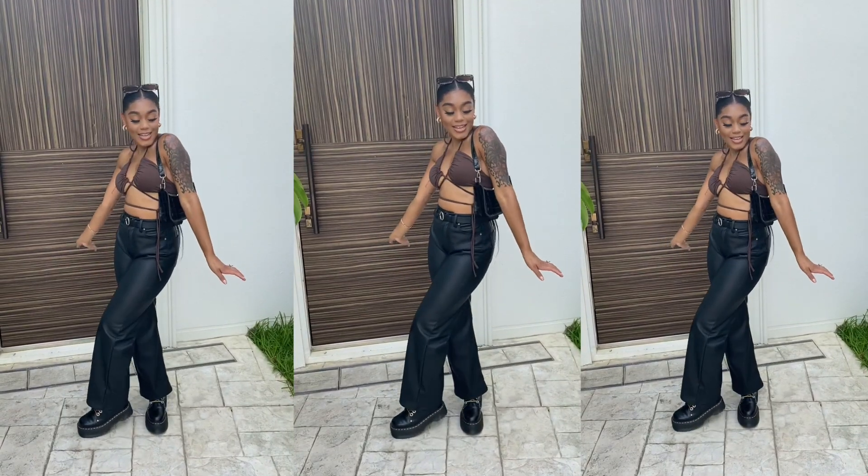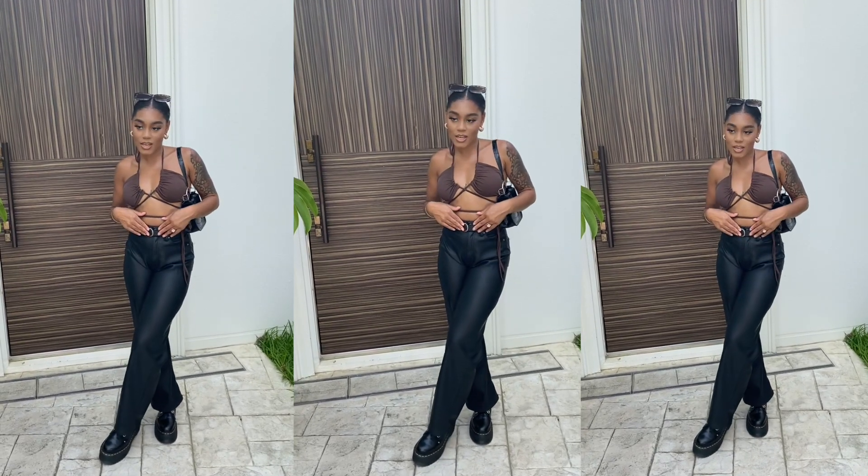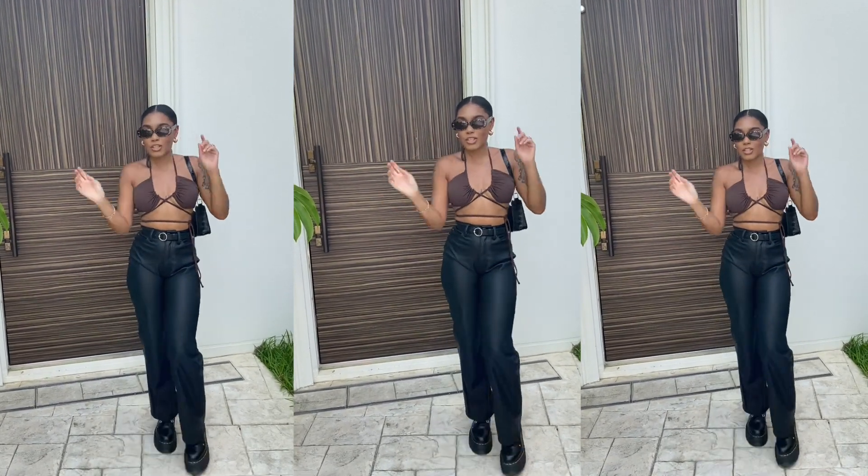Here is the outfit! My top is from Shein — it's actually a bikini top. My pants are from H&M, belt H&M, bag Shein, glasses from Shein, and my shoes are from Dr. Martens. Almost forgot about fragrance! I'm going in with my Zara Gardenia fragrance — it smells so good, it reminds me of summer and feeling good outside. I hope you guys enjoyed this video — hit that subscribe button and follow me on Instagram. I'm trying to reach 100K by the end of the year. See you guys in my next video!